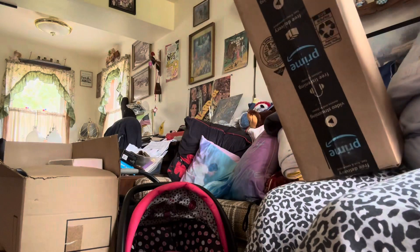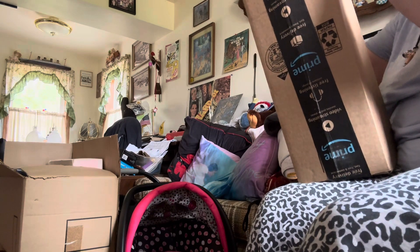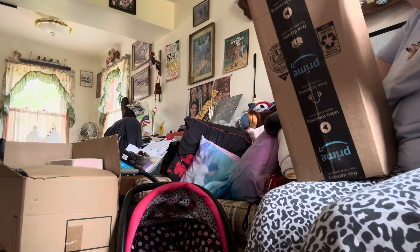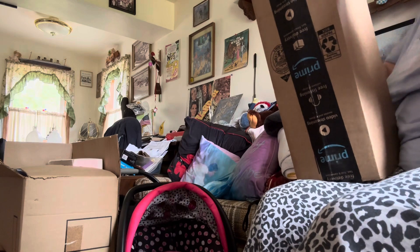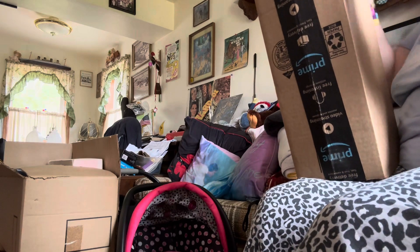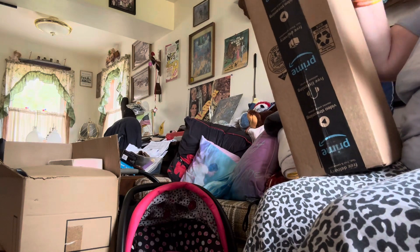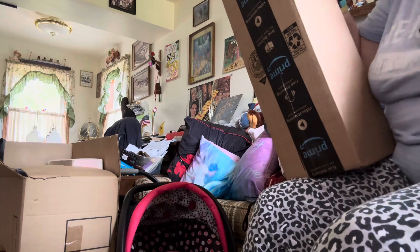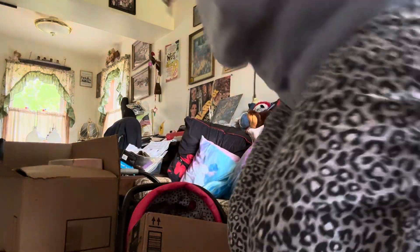Hi everybody. I got a couple of packages today. One of them is my tripod. And I thought, before my social worker gets here, I would go on and open these for you. I've got to bring something to open these with — let me go grab a knife.